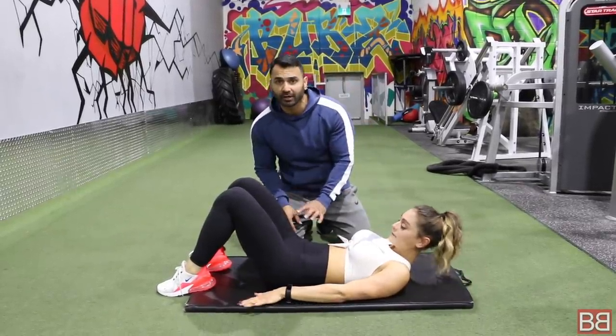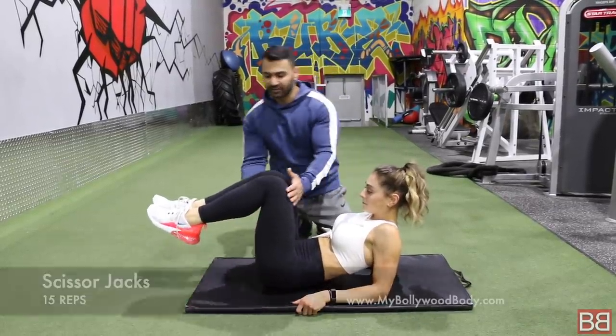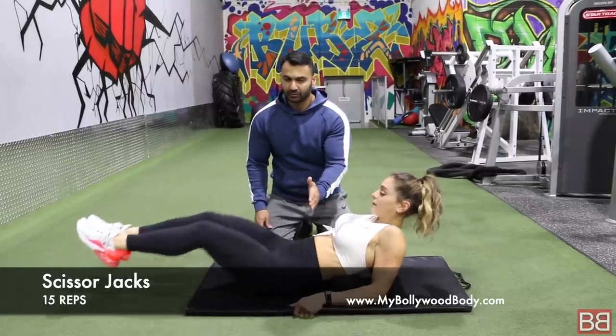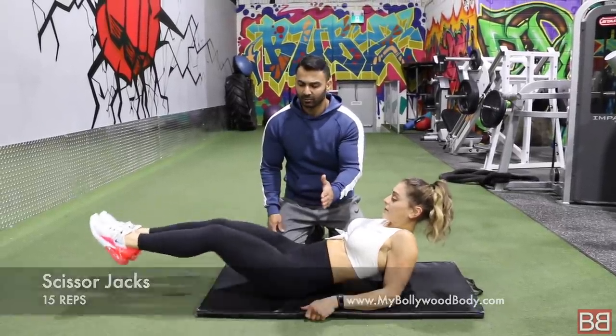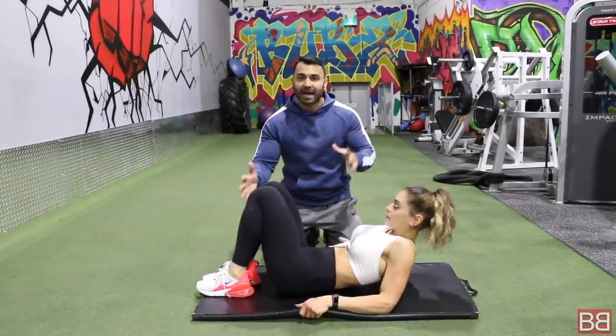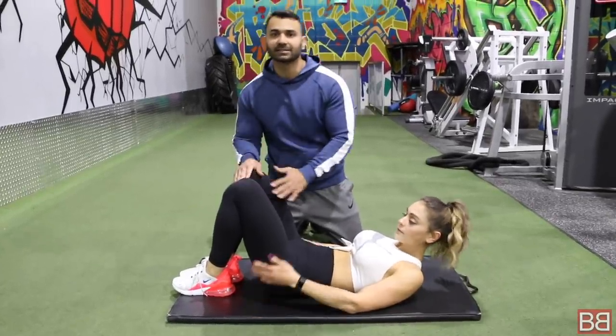Once that is done, come on your elbows. We are going to do scissor jacks on a flat surface. Give me 15 — one, two, three, four — and that is your 15. We are taking everything back to back: first plank, reverse crunches, curl ups, then scissor jacks.